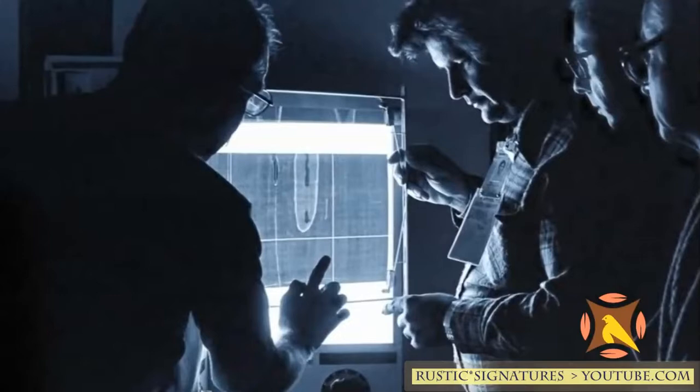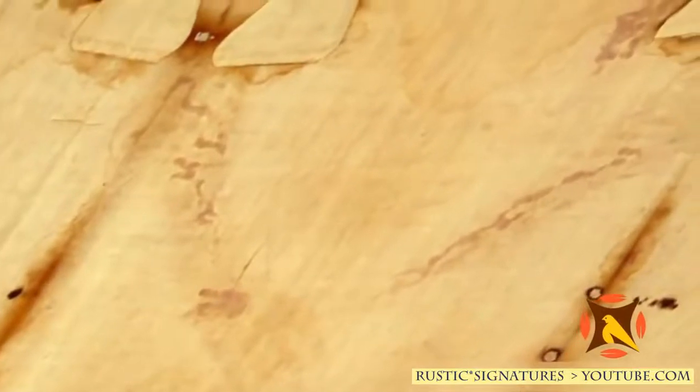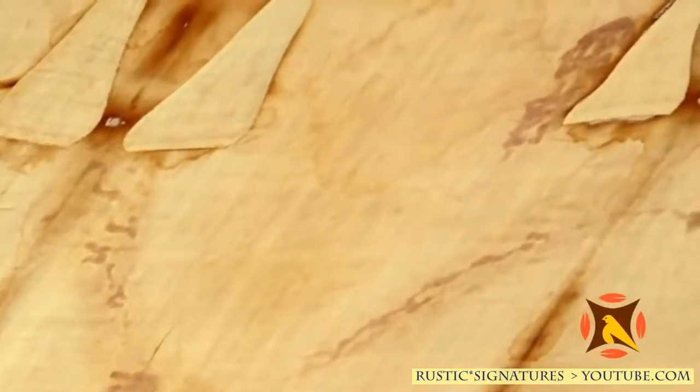The thing that stopped acceptance of the shroud as authentic for 18 years was that the blood on the shroud is still red. Old blood should be black or brown, and no one could answer for 18 years why the blood on the shroud is still red. Then in 1995, in a telephone conversation with Dr. Alan Adler — a Jewish blood chemist who proved the blood on the shroud was blood — he shared something previously unknown.